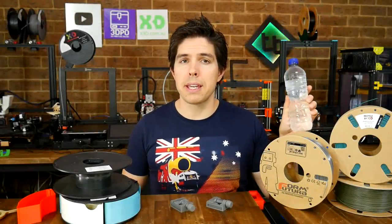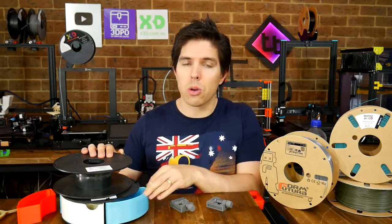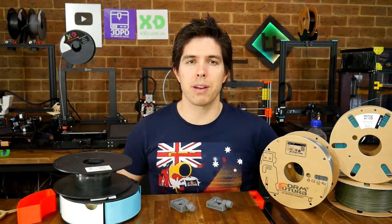Printing with recycled PET bottle waste, and converting empty spools into useful storage. Today we explore recycling and 3D printing.